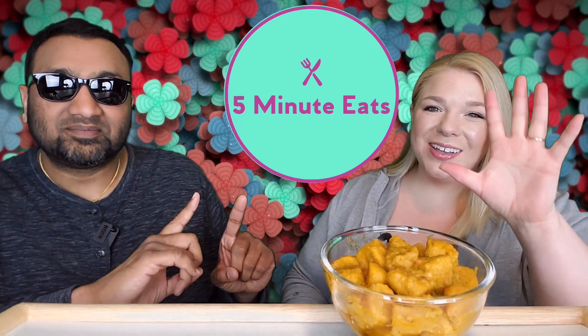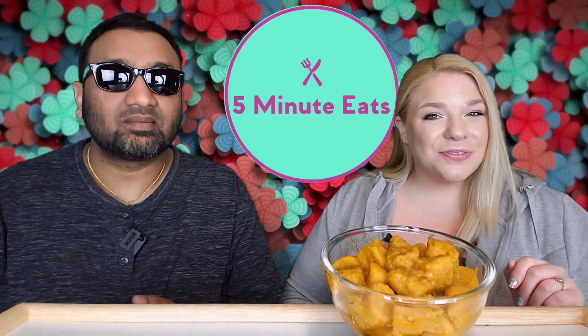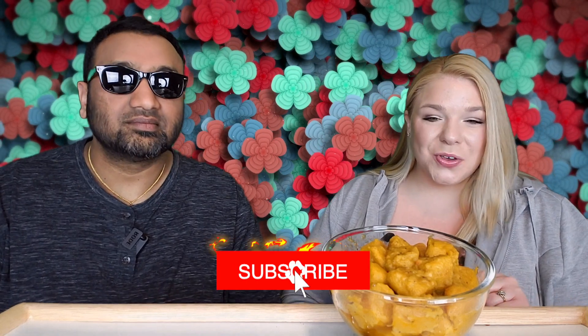Hey everyone, welcome back to Five Minute Eats. Today we've got the last of our brand new Tattooed Chef products to review. We have previously reviewed the other five new products that we found at Target, and we have reviewed almost every single other Tattooed Chef product — we've got them in a whole playlist for you. We are the largest YouTube Tattooed Chef reviewers, and this company has been rolling out new products left and right.